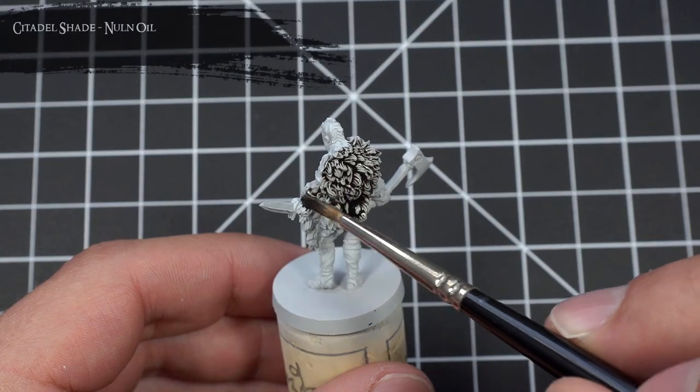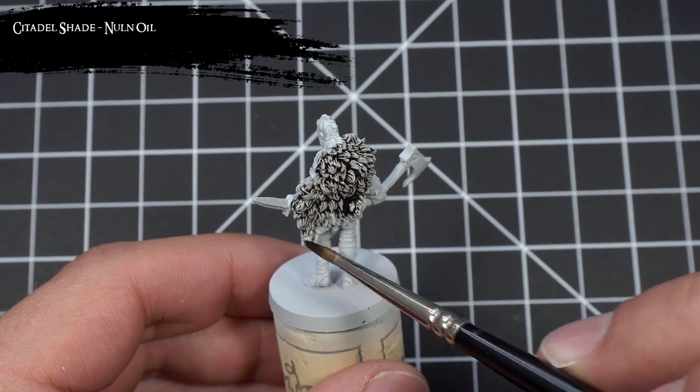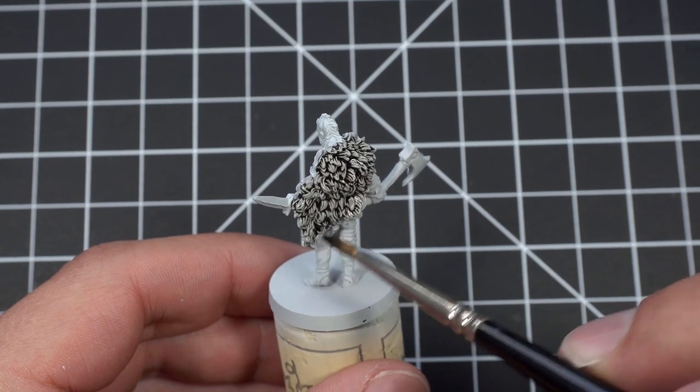I then applied Nolan Oil to all the Wolf Pelts, Arm Guards, and Wolf Head on the captain's staff to start popping out all those details.